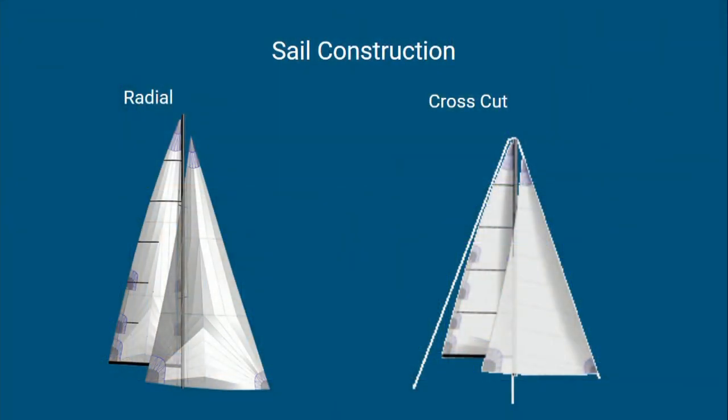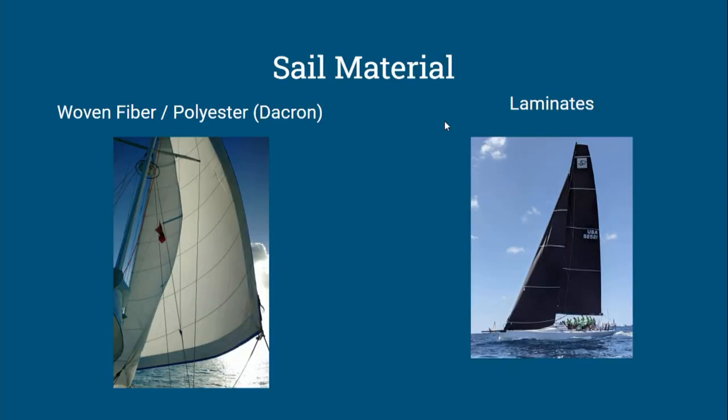The fewer panels that you have, the better the shape you're going to get. Back in the old days when sails were made of cotton and linen, they actually cut them in really narrow strips just to get better shape. I did ask my wife to look at the presentation before I started and get her suggestions. Her suggestion was just make sure everybody makes it to the bar before you start. She's a wise woman.